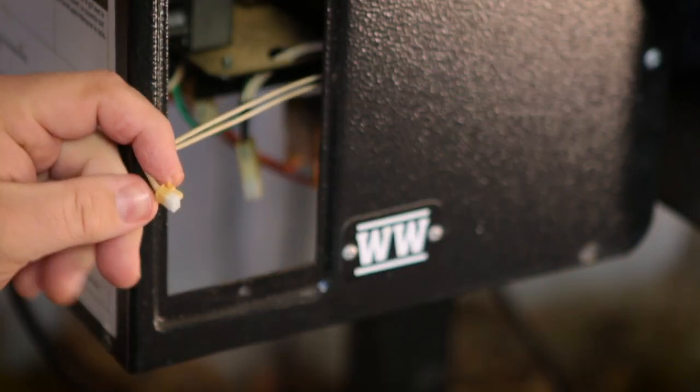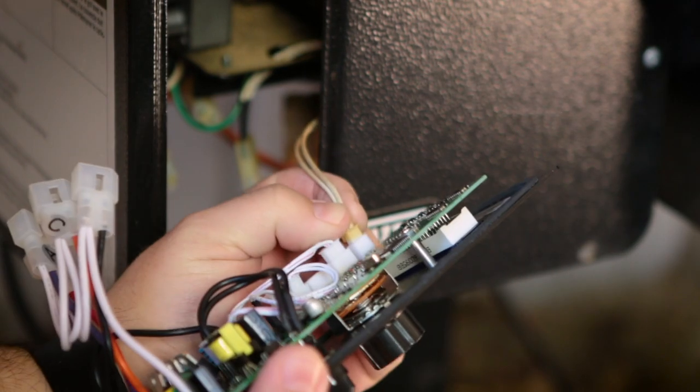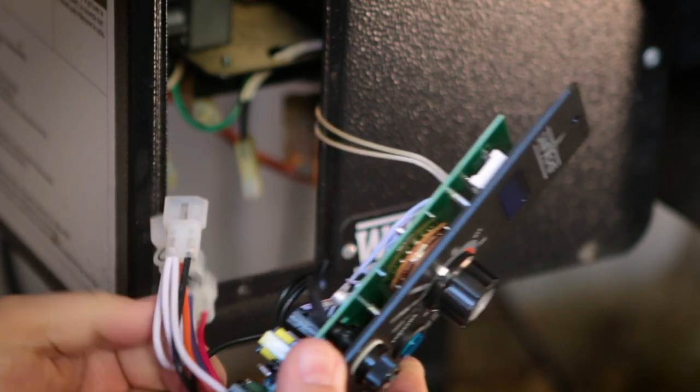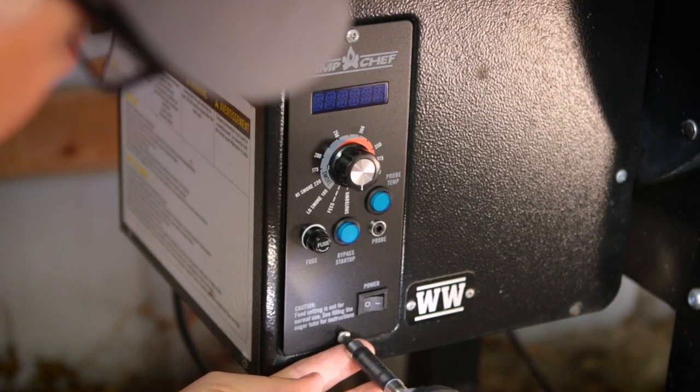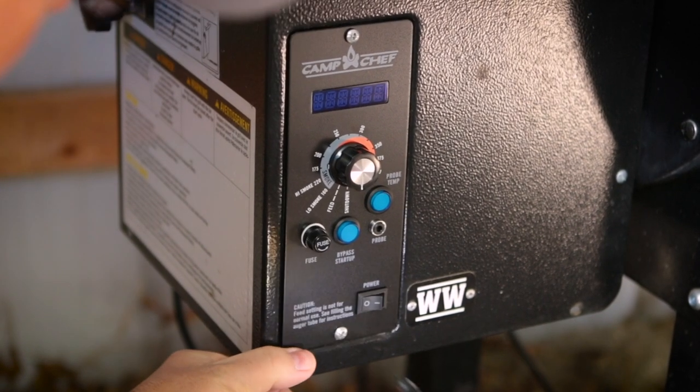Let's grab the new controller. Now that we have our new controller, let's go ahead and hook up this first cable here. That is ready. Let's go ahead and set this in here and put the screws back in now so it holds it in there.